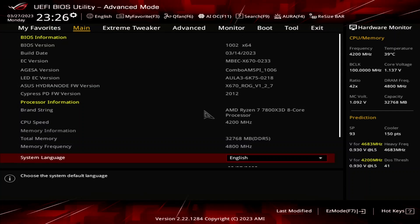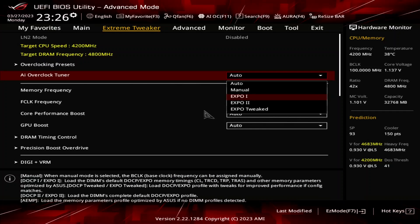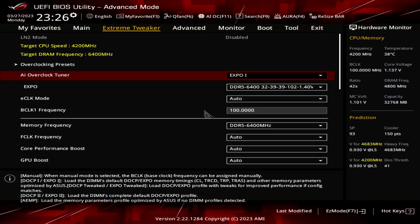When you've entered the BIOS, enter the Extreme Tweaker menu. Set AI Overclock Tuner to Expo 1. That will make the memory run at our Expo-rated frequency of DDR5-6400 and associated memory timings. Expo 1 will load only the primary timings and have the motherboard tune the secondary timings.